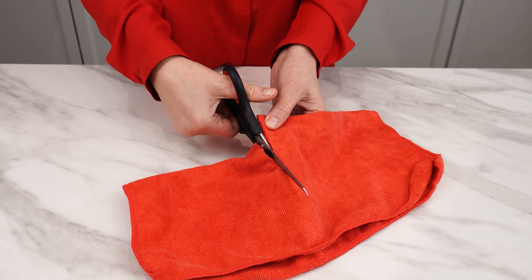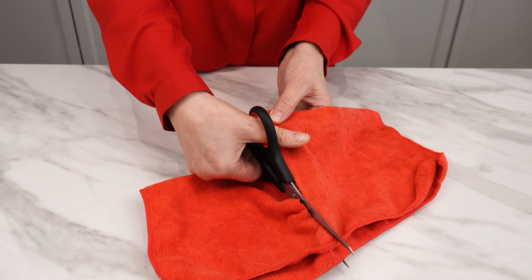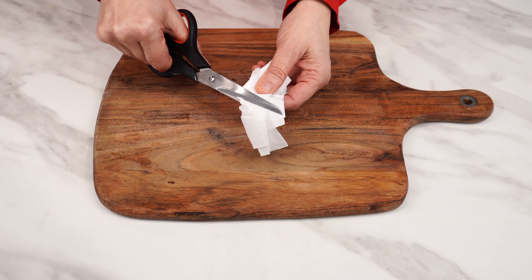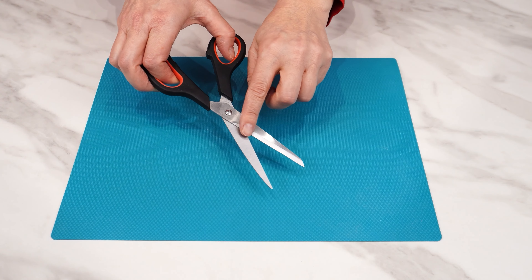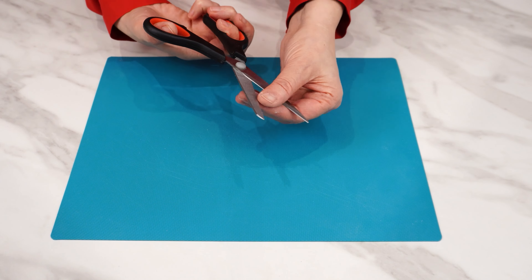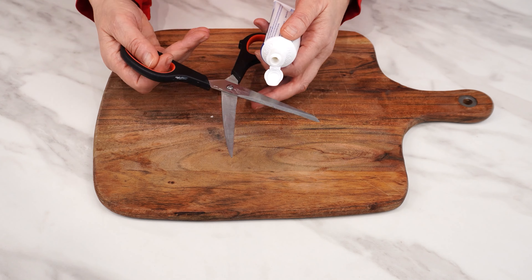Apply toothpaste to scissors — you'll be surprised how effective this method is. You'll sharpen your scissors quickly and easily at home using toothpaste. The dullest scissors will cut like new. Every pair of scissors dulls and rusts with use, which creates a problem with cutting various things.